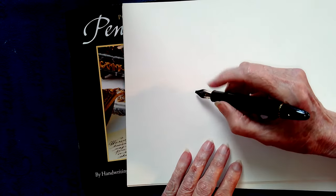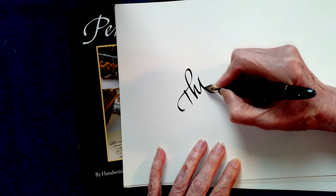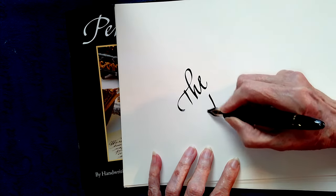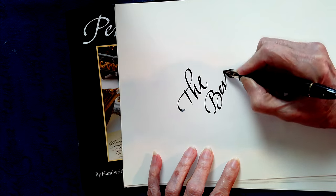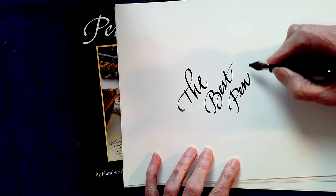Welcome back to my penmanship online workshops. Today we're going to be looking at the best pen hold, and I'm going to continue from our previous workshop, so if you've seen that one you will enjoy seeing the follow-up. So here we are — the best pen hold.